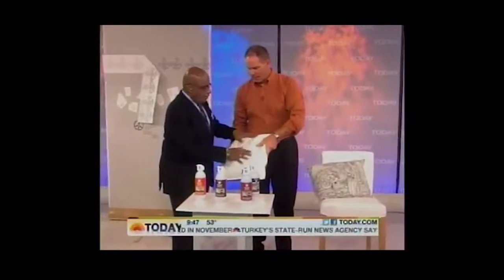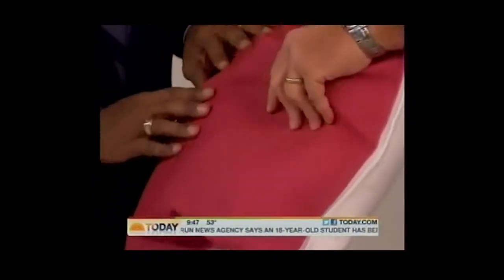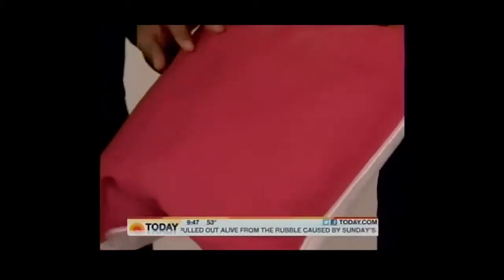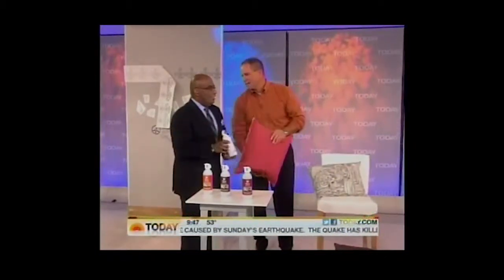Check out this white pillow — feel the fabric, now feel the side that's been painted. It feels almost the same; it doesn't crinkle. This is called Simply Spray. Their website is simplyspray.com. You can go from light to dark on any absorbent material — about 12 bucks for a can and the odor's not bad.